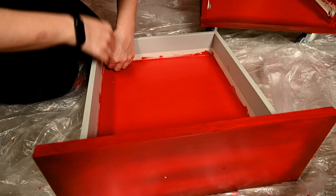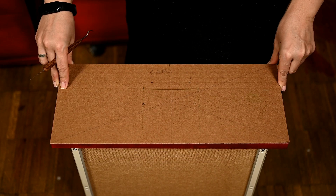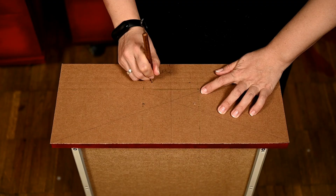All that is left is to install the hardware. In order to attach all the handles and the label frames evenly, I'm using a simple cardboard template. I'm pinching the holes with a thick needle to see where to attach the hardware.